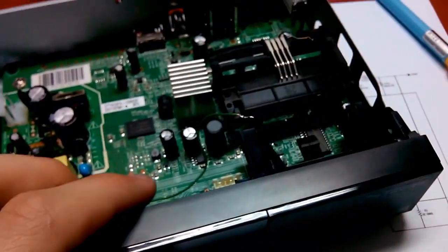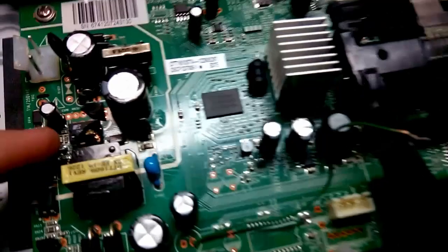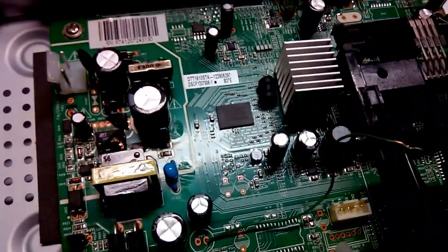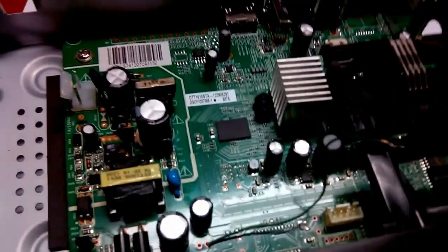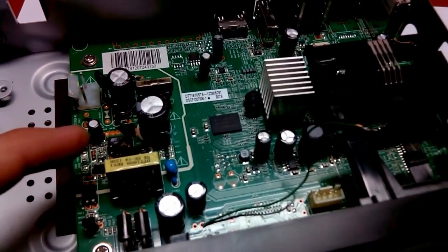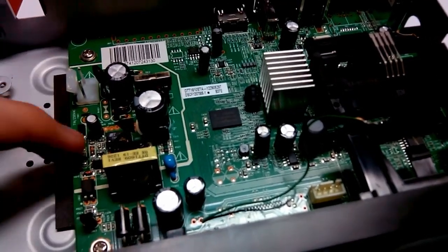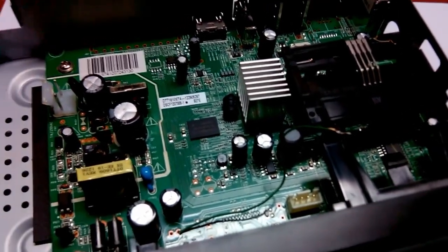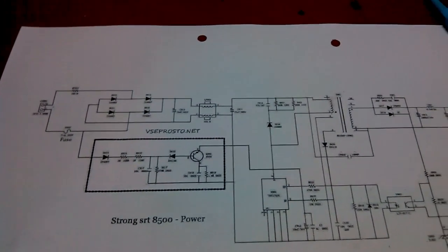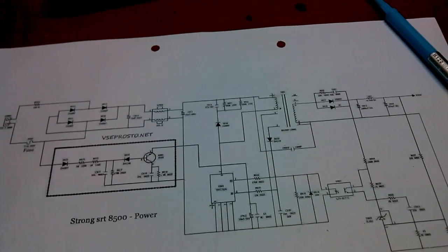So what I'm gonna do is change this IC to a bit larger one which is pin-compatible and pretty much fully compatible. It's a bit more powerful version - this one is less powerful. I'm gonna change it to a more powerful version but the pinout is the same and pretty much all the same.